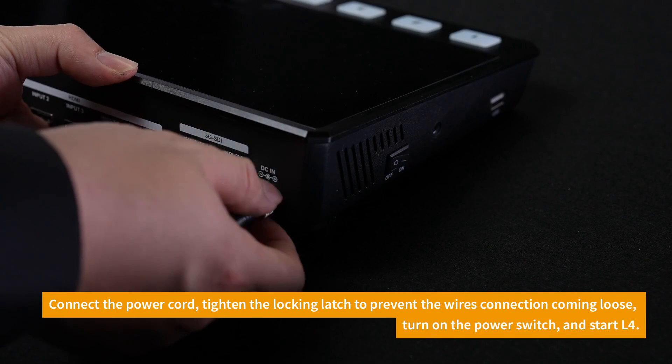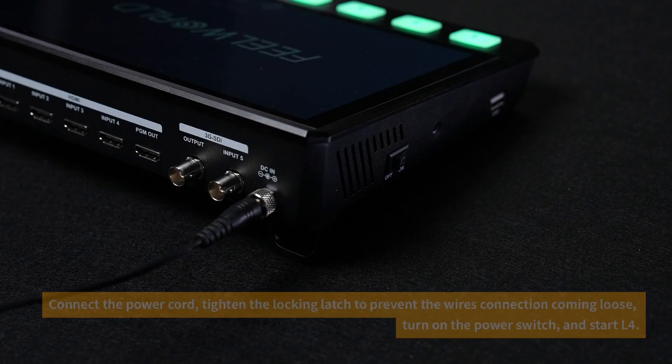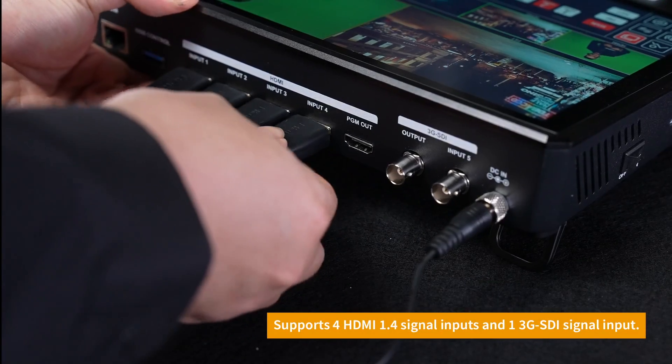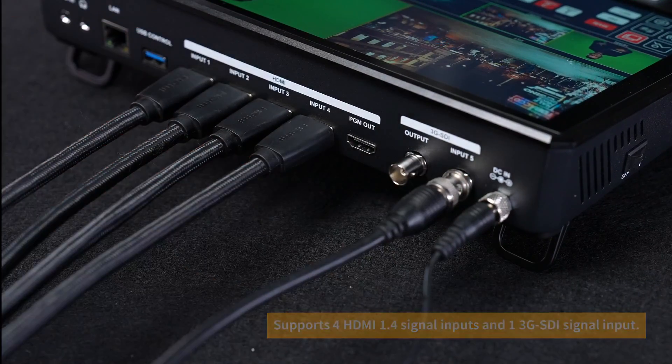Connect the power cord and tighten it to ensure a stable power supply. Turn on the switch to power on the device. The L4 has four HDMI input interfaces and one SDI input interface.